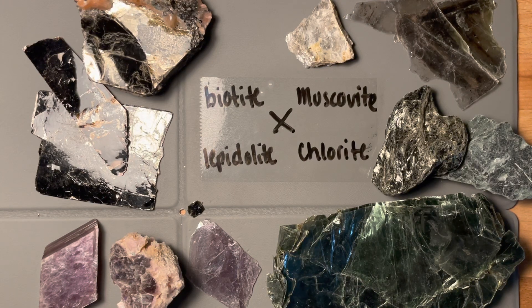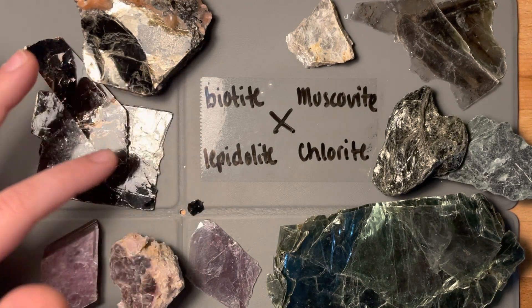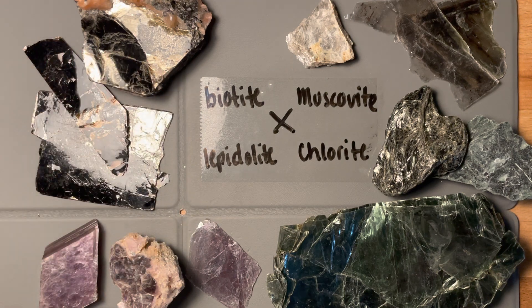All right, so here we have all of the sheet silicates that we have on our list: biotite, lepidolite, muscovite, and chlorite.